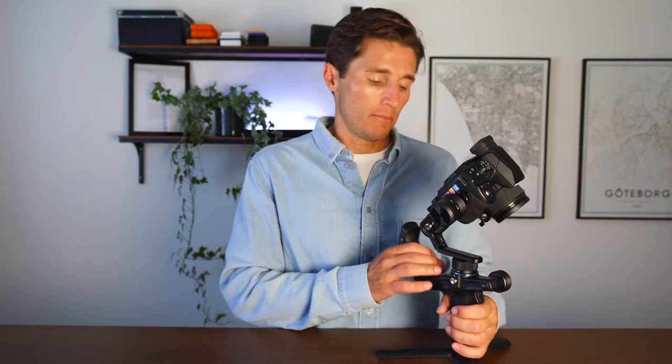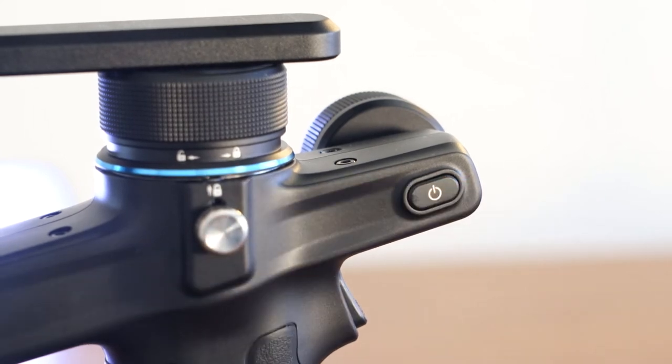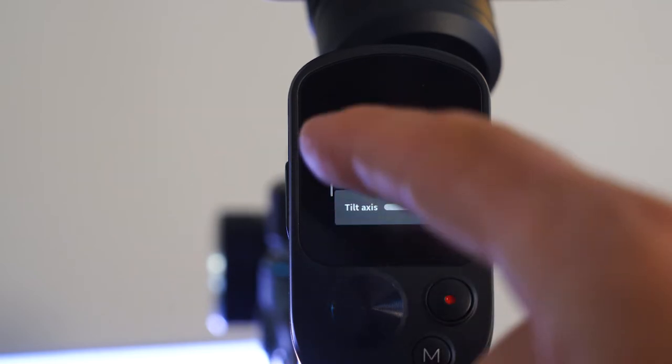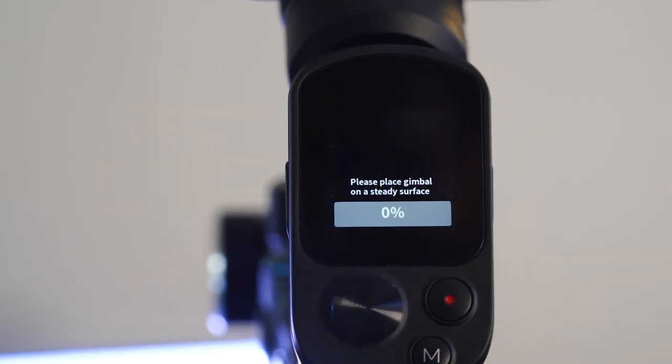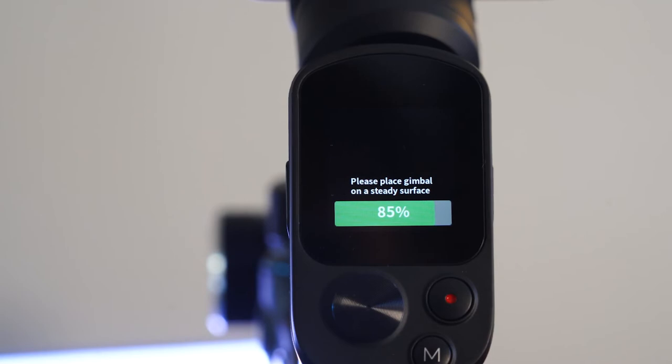It's super lightweight, the battery life is amazing — up to 13 hours — and it only takes a couple of hours to charge. All the buttons and functions are right at your fingertips. After balancing, turn it on by holding the power button for a couple of seconds, then auto-tune or auto-calibrate the motor by clicking Motor Power, Auto-Tune, and Start Tuning. Let it wiggle and vibrate — it's testing the camera weight for the smoothest shooting possible.